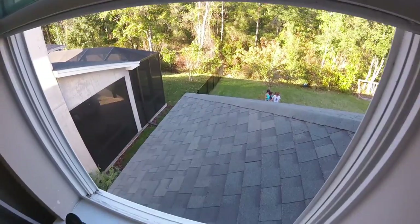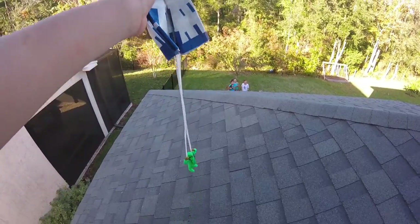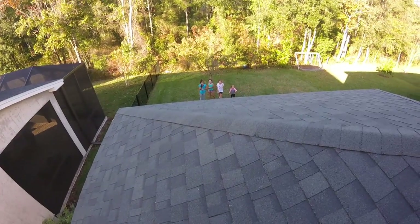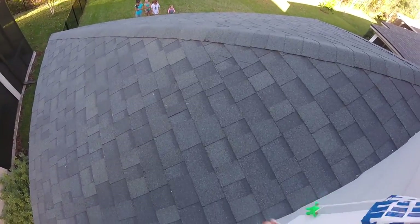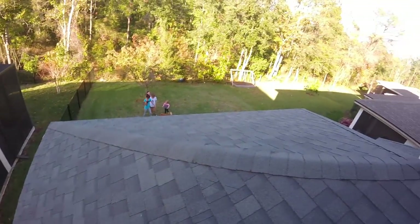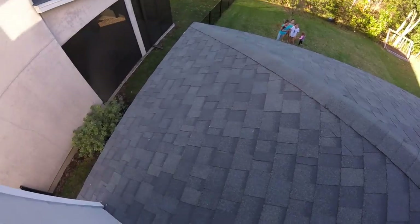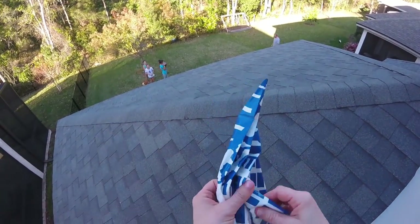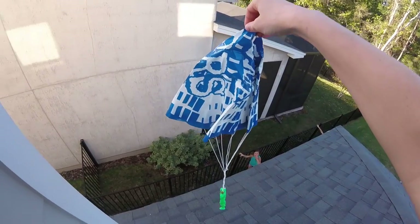Now I think we should test the parachute guy because we're going to launch him off the roof! We are getting onto the roof. I have parachute man here and the girls have the camera down there. This roof is so steep - how do people get on this stuff? I don't want to go any further. Parachute man - will he fly or will he die?